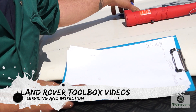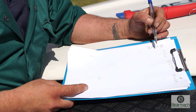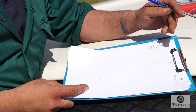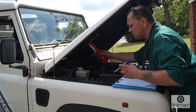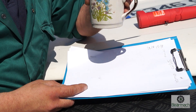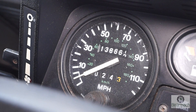Welcome back to Land Rover Toolbox videos. We're continuing with servicing, so the first thing we're going to do is check the registration number — you can see that one fell off, so I'm marking it down on our sheet. I've got a torch for the places that are a little bit darker because we will be crawling under the vehicle later. I've got myself a coffee as well, just a quick swig before we get on.